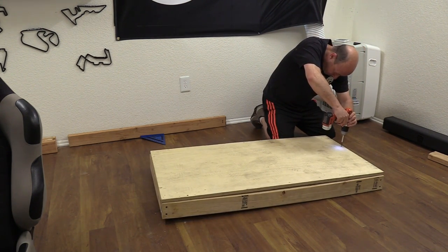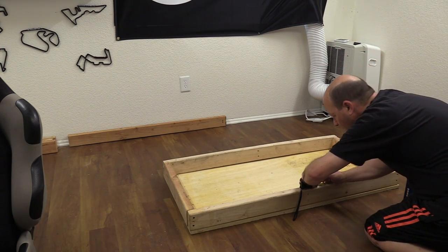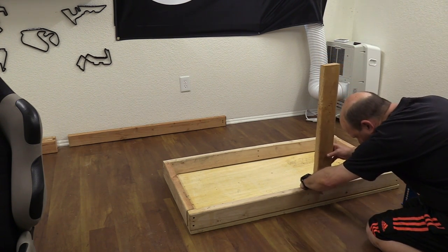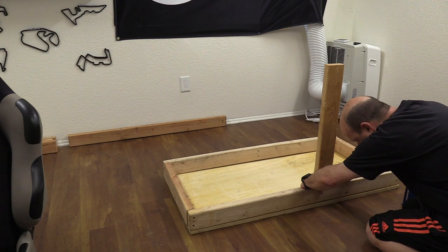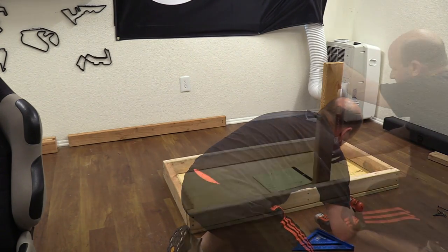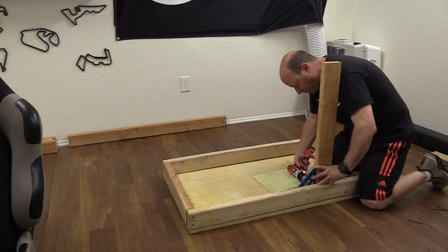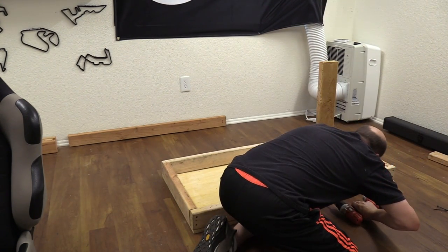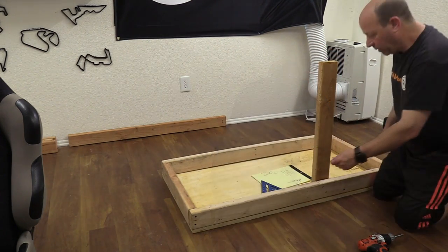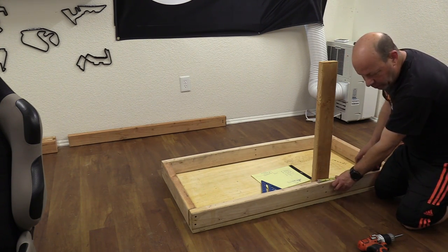I flip it over and work on the uprights. The design called for two posts on the right-hand side. If my measurements were correct, the first 27-inch tall upright would be installed at 21 inches from the front of the chassis. I check distance, check flushness with the 2x4s it's being bolted to, check level, and bolt it to the rig. The forward upright goes in to create a 10-inch width for the right side of the wheel deck.